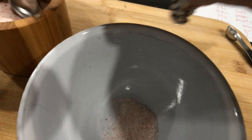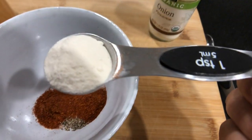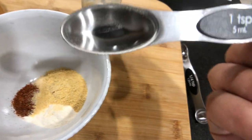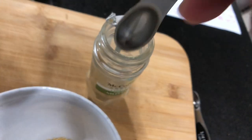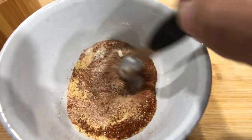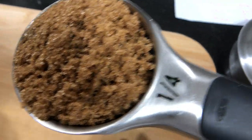Two teaspoons of salt. A quarter of a teaspoon of pepper. Two teaspoons of paprika. One teaspoon of onion powder. One teaspoon of garlic powder. One teaspoon of mustard. And a half teaspoon of cayenne. We're going to mix it up a little bit and then add one final dry ingredient: one quarter cup of brown sugar.